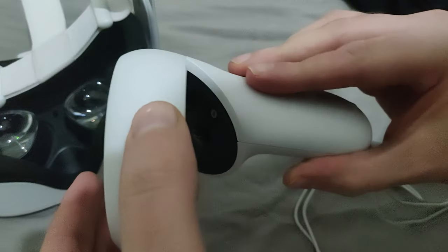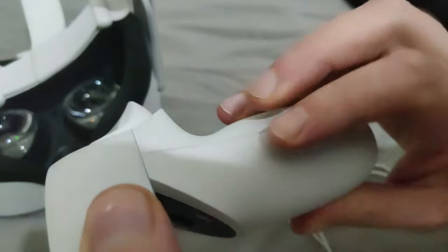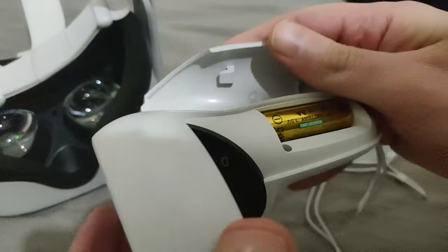Now we need to do the same thing for the other battery. Very slightly and gently do this — and again, it is on the other side where the grip button is located. Here you go, you reveal the other one.